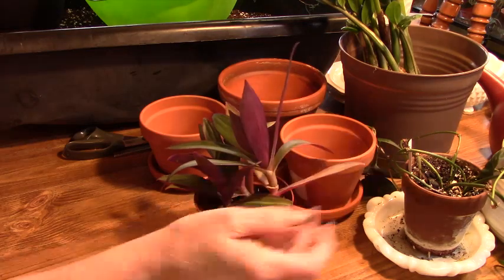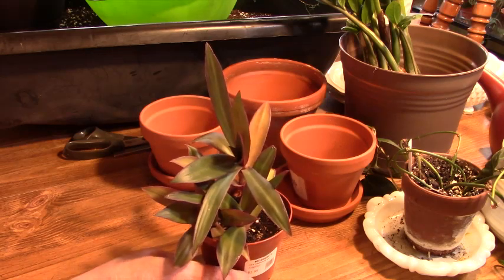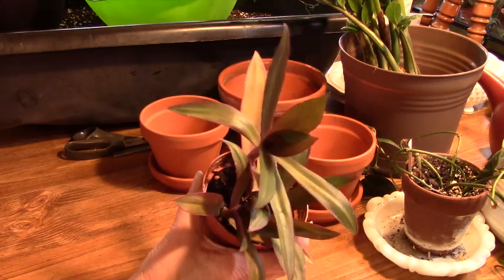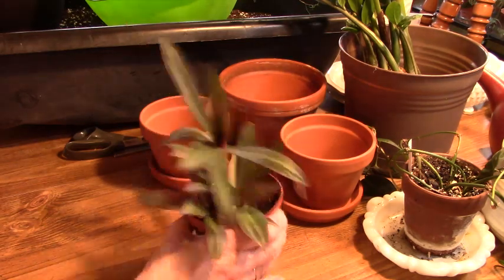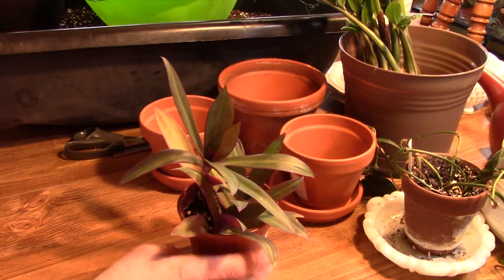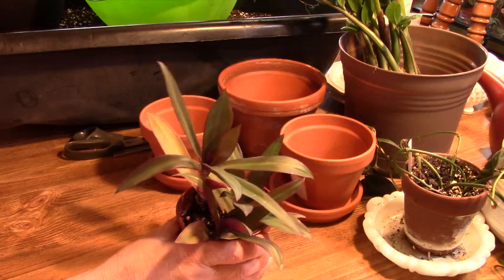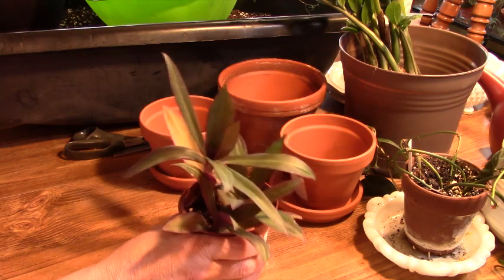This one is from the Tradescantia family. It's been referred to as a boat lily, or Moses in the Cradle, I believe. This was another one of my gifts from Suzette from Suzette's Gardens. If you haven't seen her channel, you should check her out. She's got a lot of beautiful and some rare plants that we don't see too often. Come spring she's going to have her garden all up and running again, and that's just as beautiful.